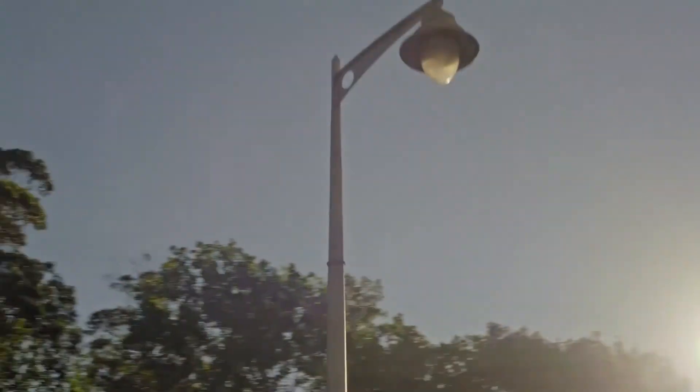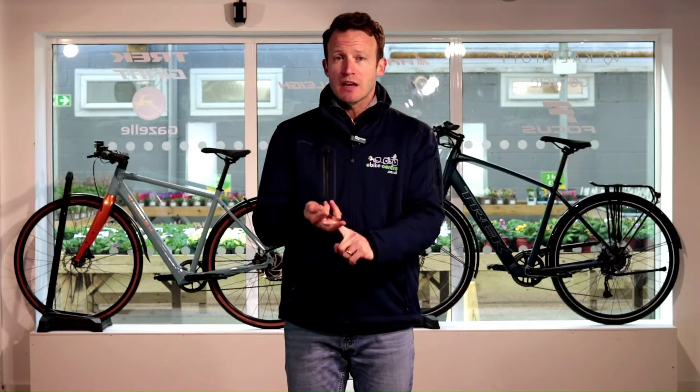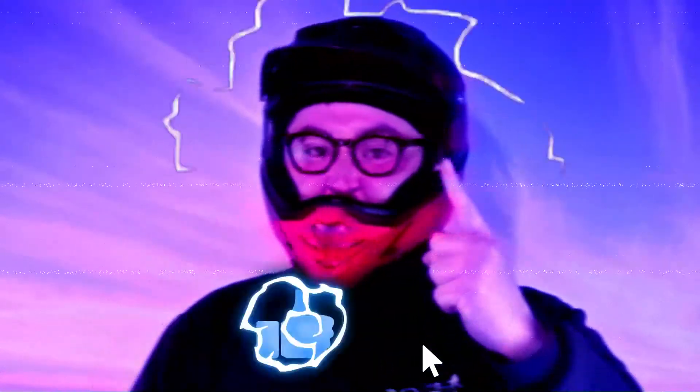Hi folks, welcome to e-bike centre, I'm Jason. Lightweight commuter e-bikes — they're a lightweight e-bike that you use for commuting. You're going to need a motor, lights, mud guards, pannier racks, and a kickstand, and the bike must weigh less than 20 kilos. Don't forget to like, subscribe and ring that notification bell.